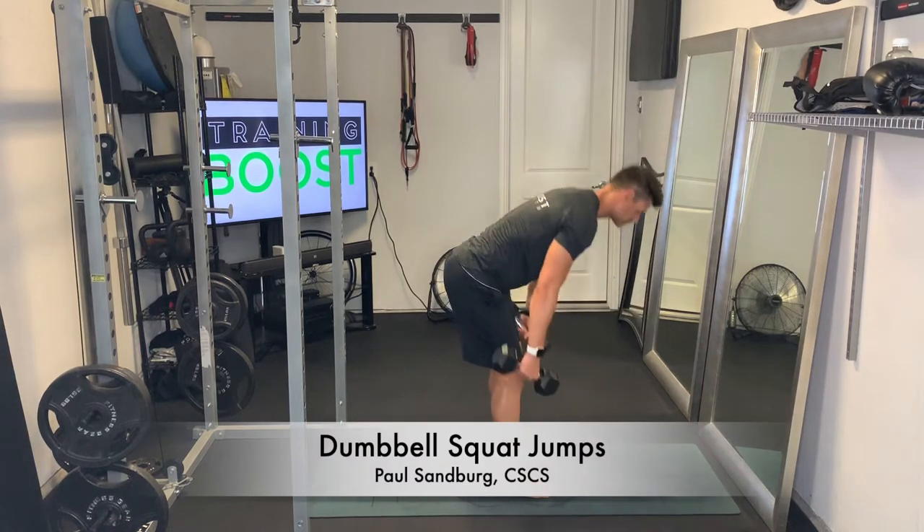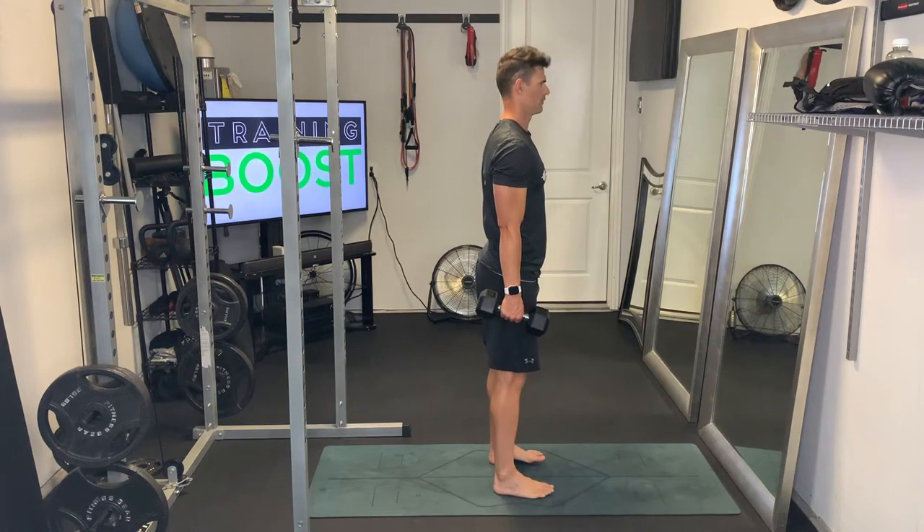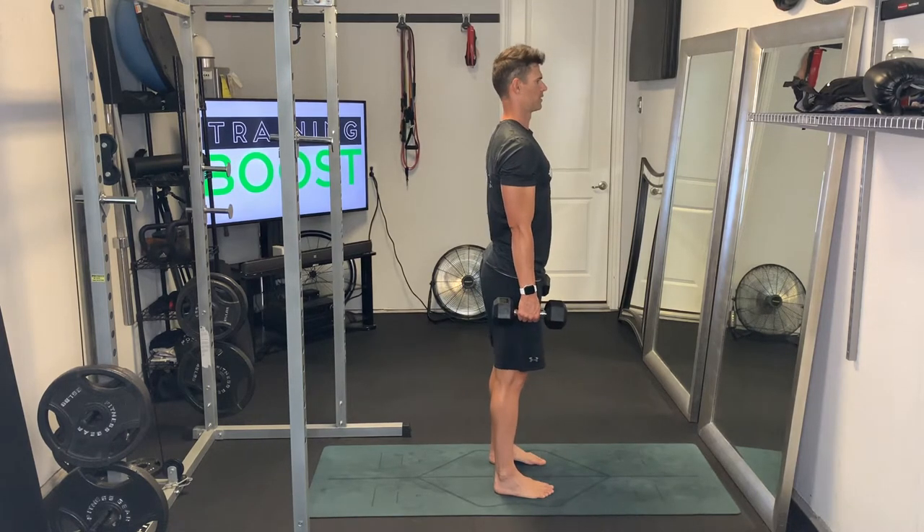These are dumbbell squat jumps. It's a metabolic conditioning drill. We're going to get strength here, we're going to get cardio here, and even some explosivity on this.